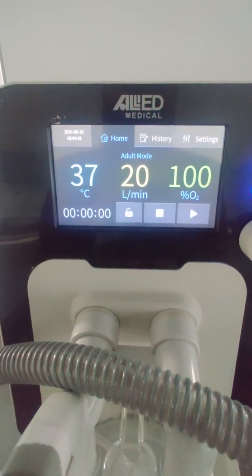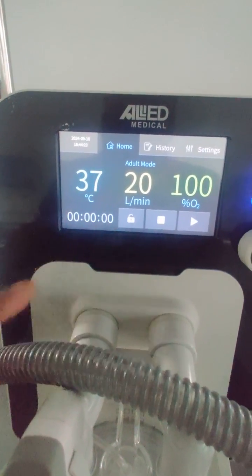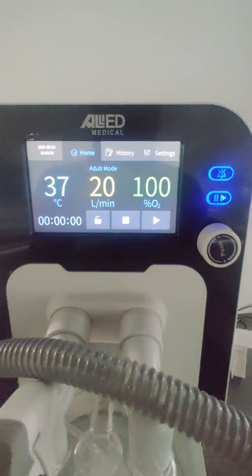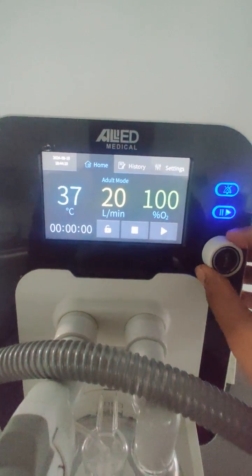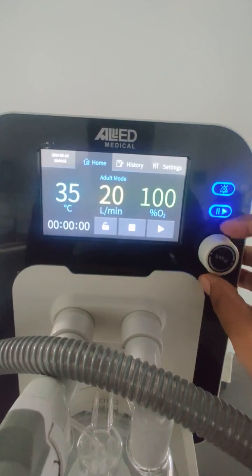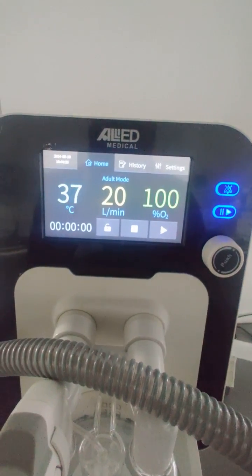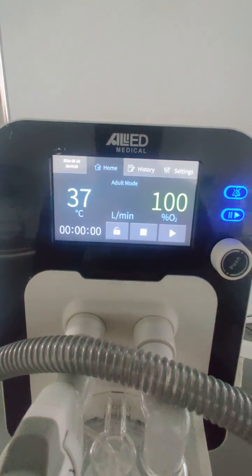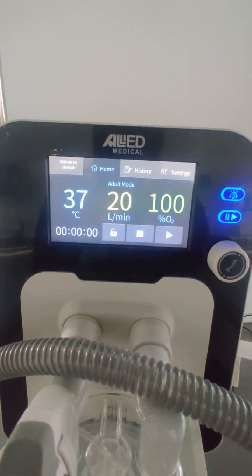On the display, these are the parameters you can set using the touchscreen or by adjusting the knob to increase or decrease values. The temperature range for the breathing gases is from 31 to 37 degrees Celsius. This machine is operable in both adult mode and pediatric mode.